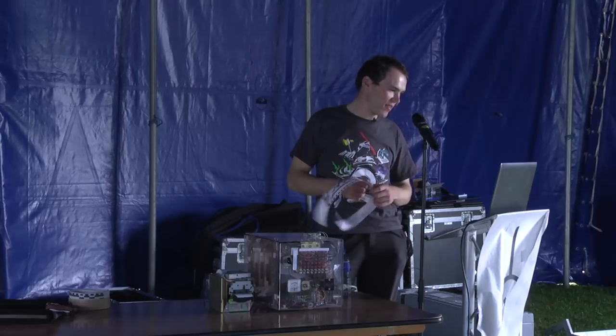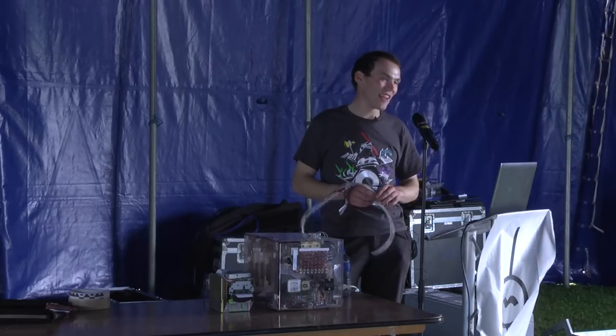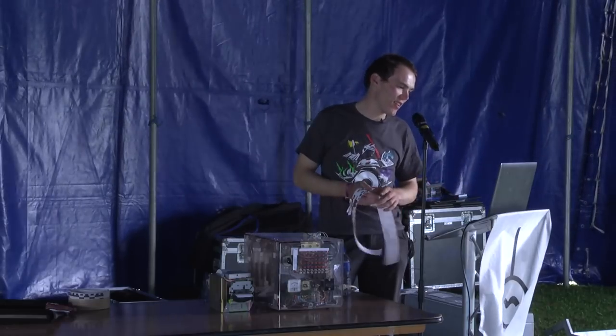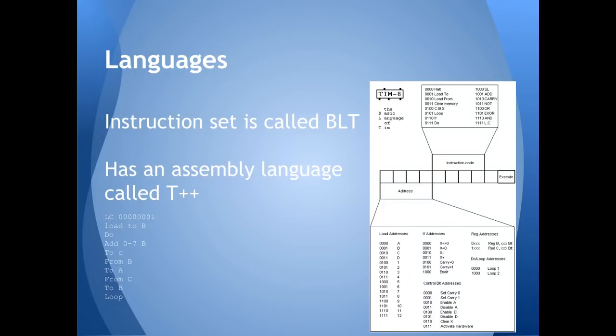Just going back quickly on the program — I made a program called the Basic Language of Tim, or BLT, which is a nice sandwich. My naming schemes are entirely arbitrary. You can see on the right the instruction set I wrote for it. You've got eight different logic processes, you've got addition and then a load of simpler ones, and all the addresses at the bottom left for the different registers. You can load to and load from.